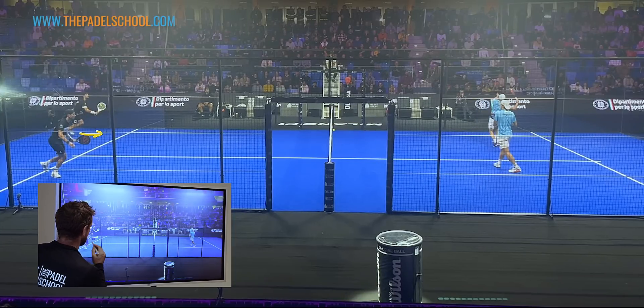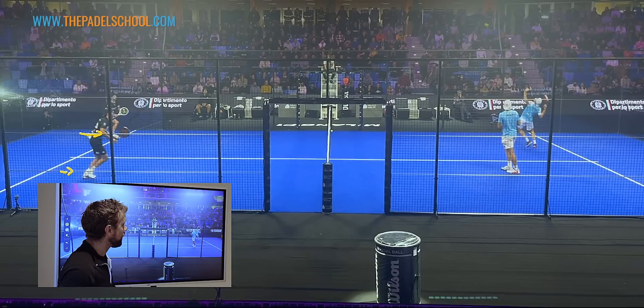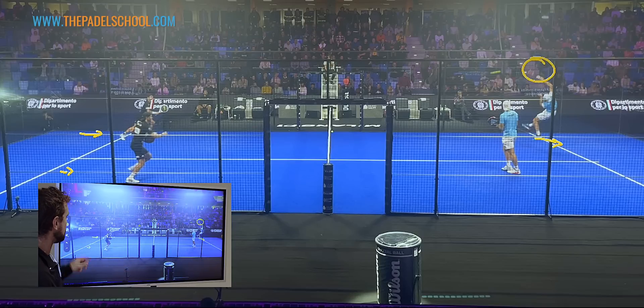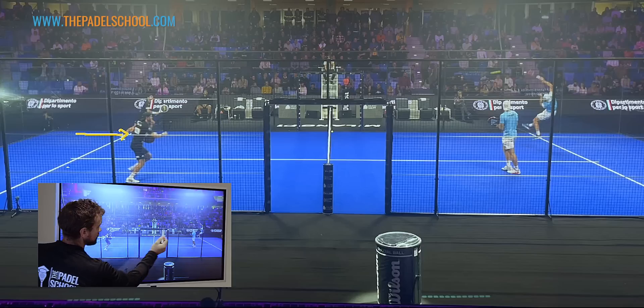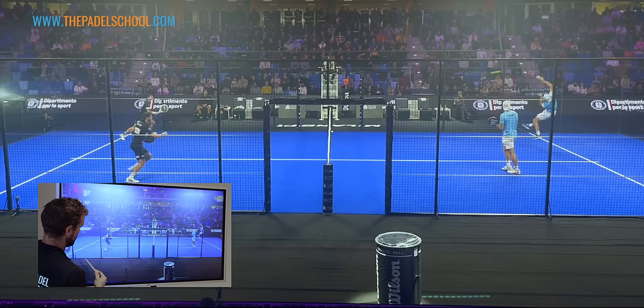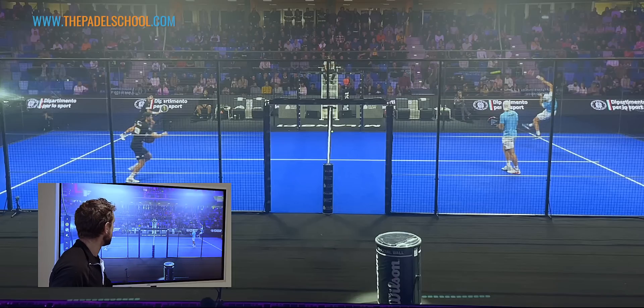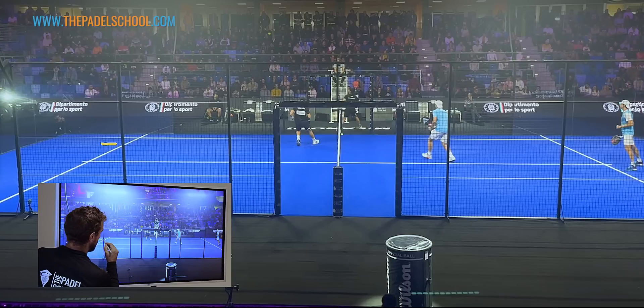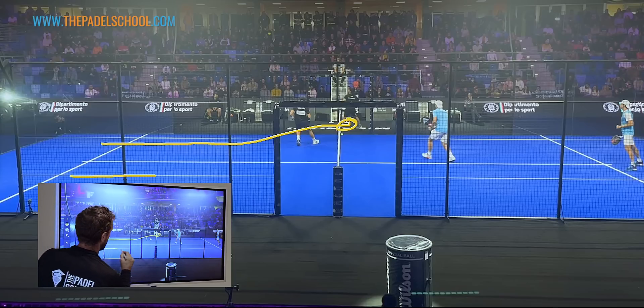At this level against Lebron and Galan, they're so good at smashing that even on a quite good lob you have to be prepared to run forward. You can see Galan serving, coming into the corner. This situation is slightly different — Momo is at the back but doesn't have his back pressed against the wall, and Alex is in a similar position, so they're in a slightly better defensive position. In a neutral line like this, the left court player is responsible for running forward.